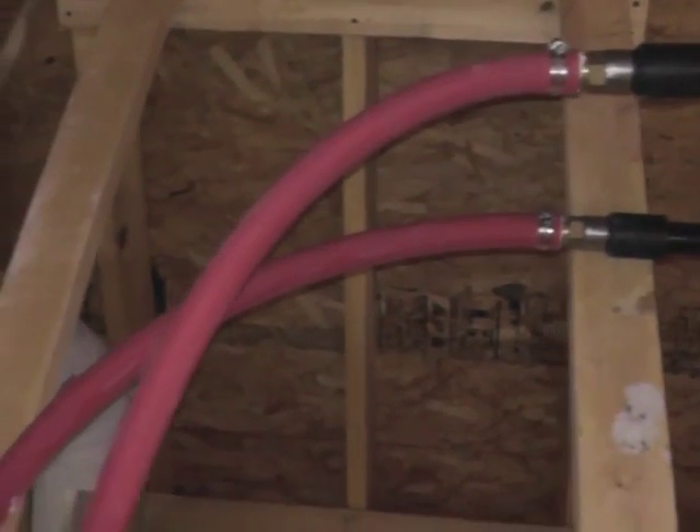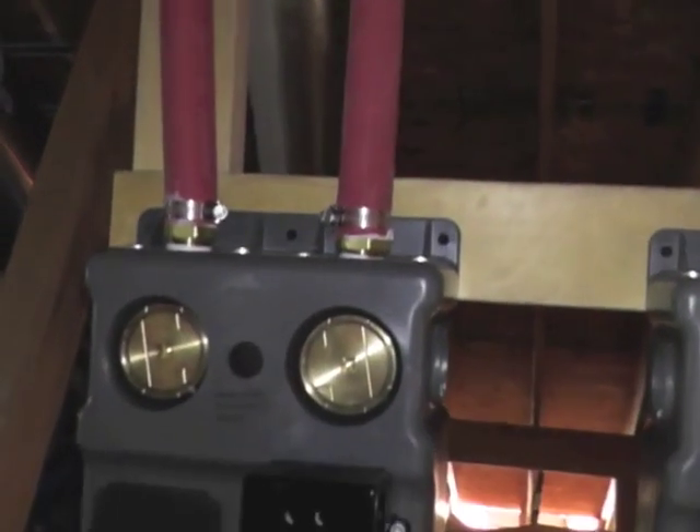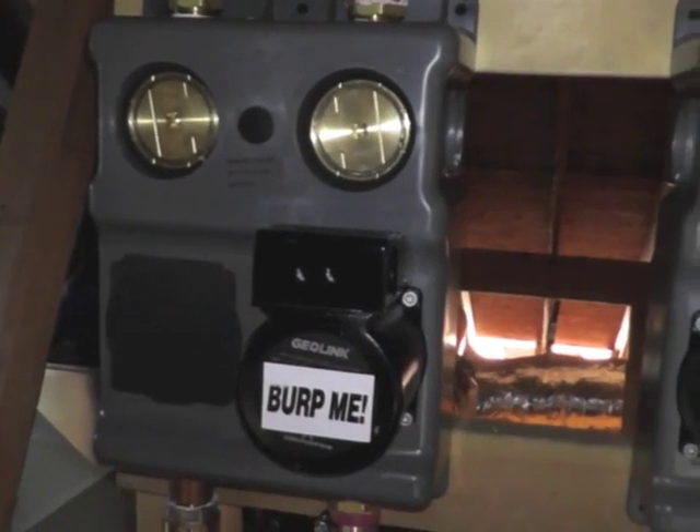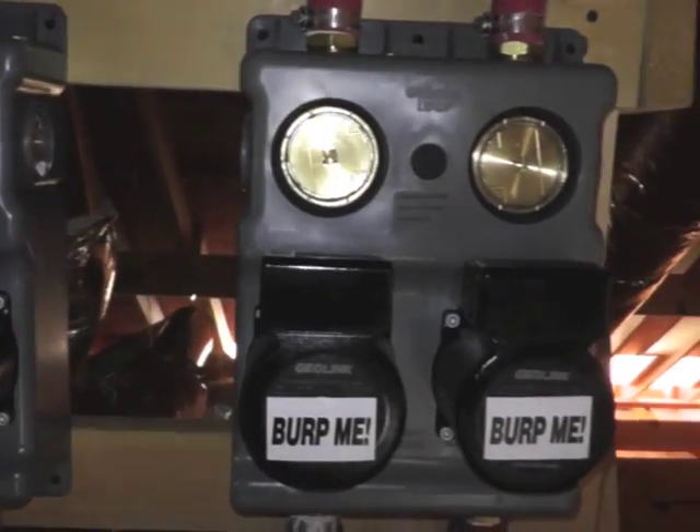A heavy duty radiator type rubber hose is used to make the final connections from the polyethylene pipe to the pump modules and equipment. The flexible connections eliminate vibration and allow repairs to be done easily to pumps and units.